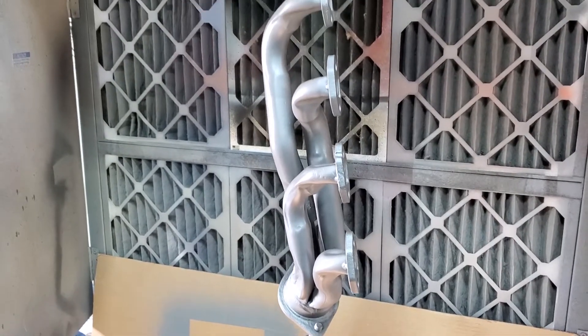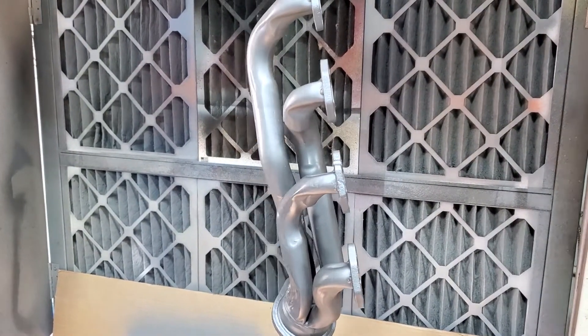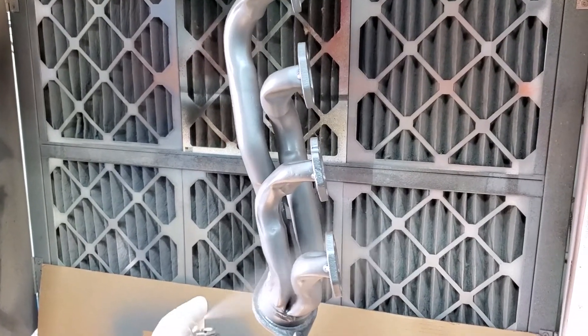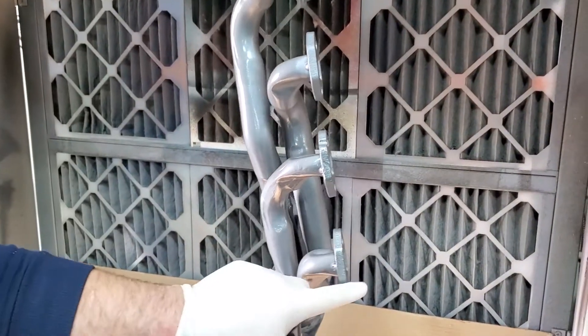We're going to go ahead and give this a second coat of the XTC clear. Turning on the exhaust, we're just going to give it a light coat — just like so.